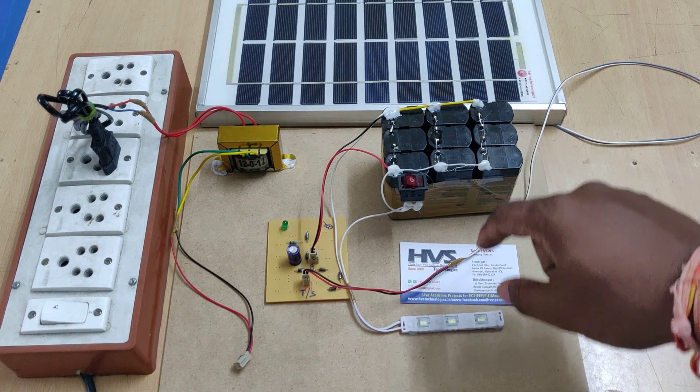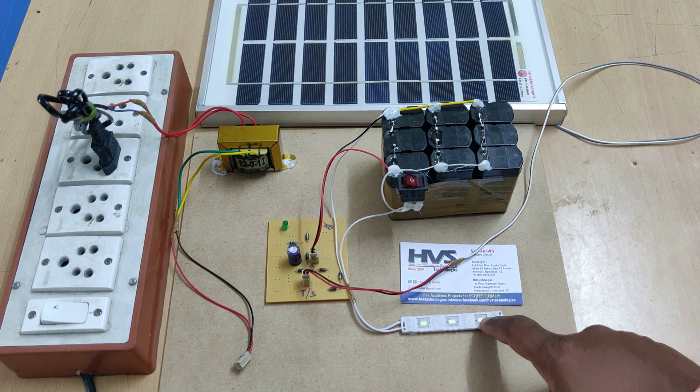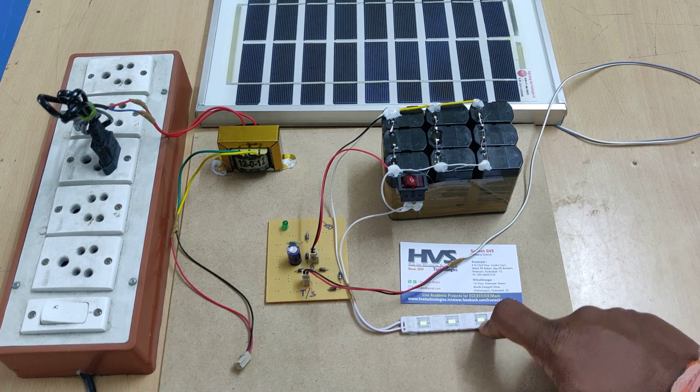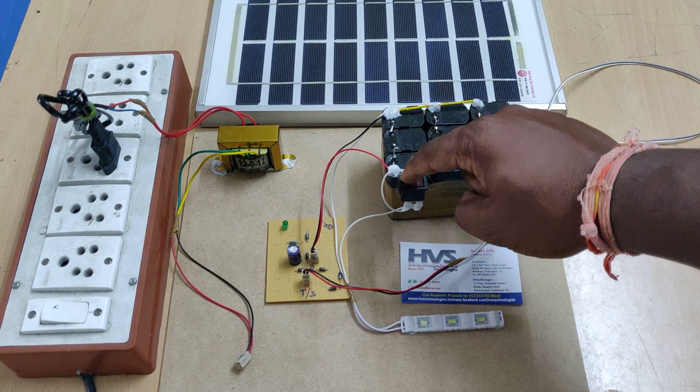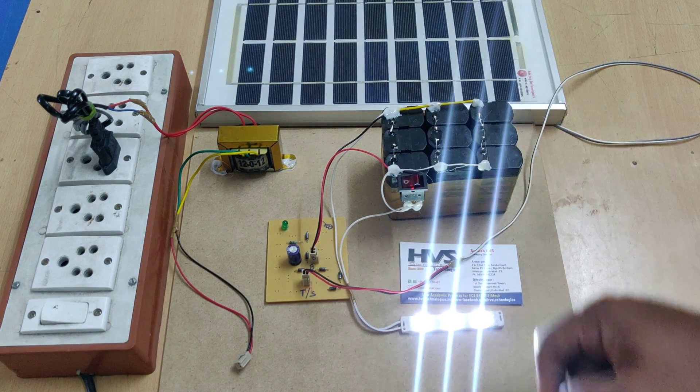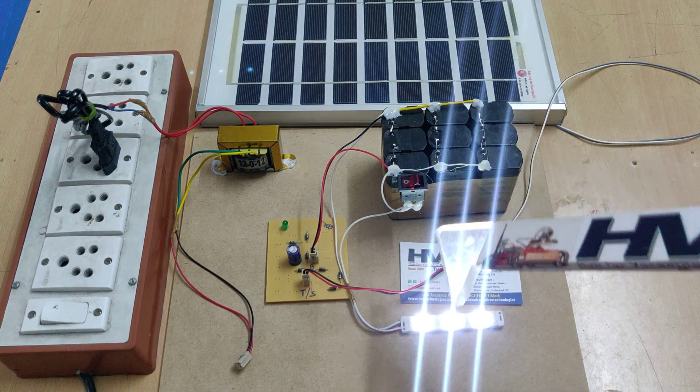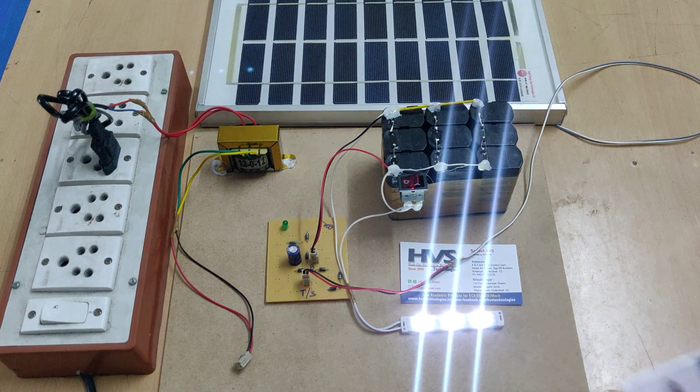We have also connected one LED with an operating voltage of 12 volts and a power rating of 12 volt 1 amp. When switched on, the LEDs will show the status of the battery power. Whenever the battery power is low, these 3 LEDs will be on with low intensity.